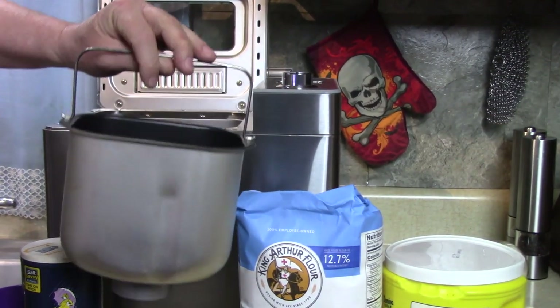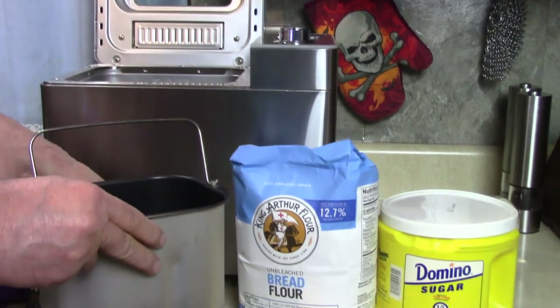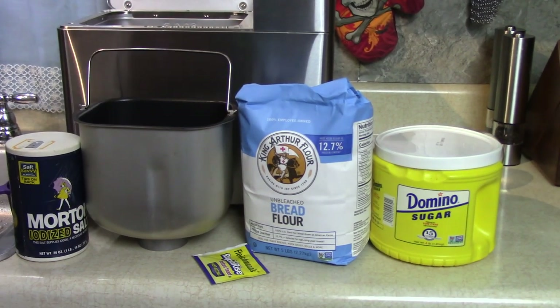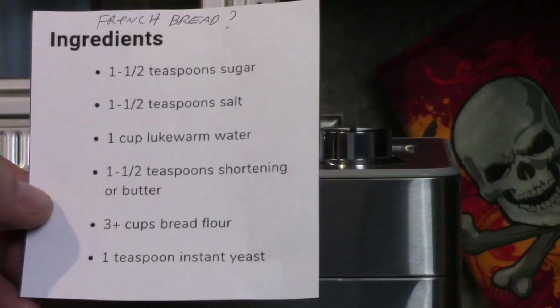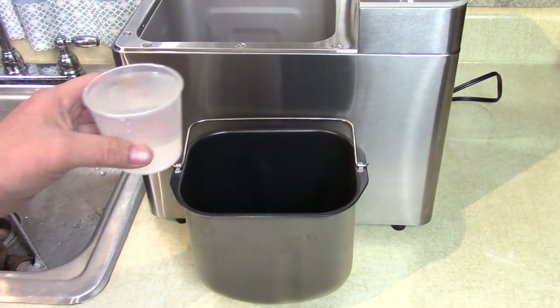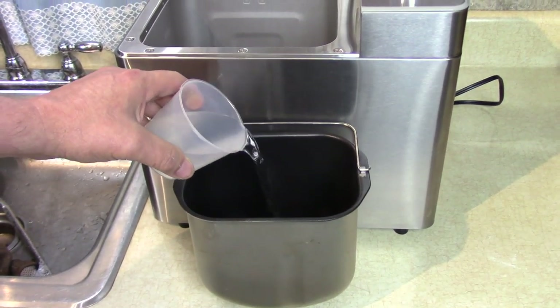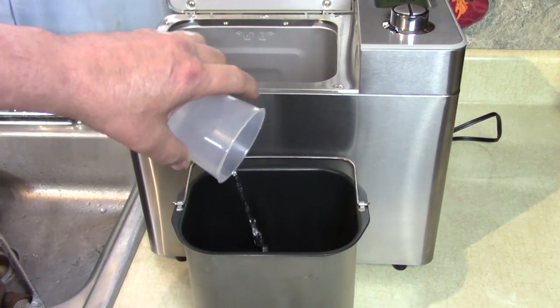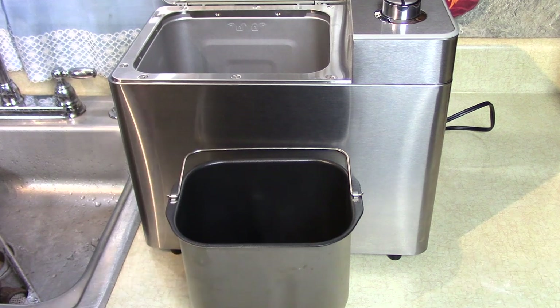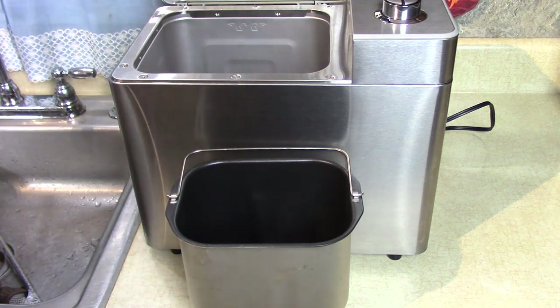First I remove my mixing pan. I have King Arthur bread flour. Here's my recipe. So we add our wet ingredients first, which is one cup of warm water, and one and a half teaspoons of butter or shortening.